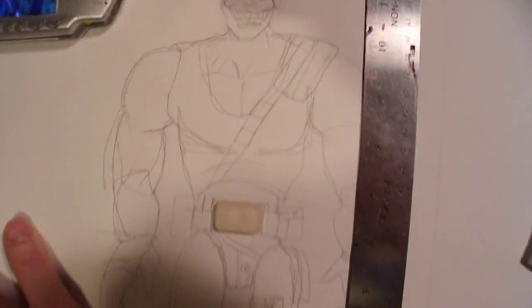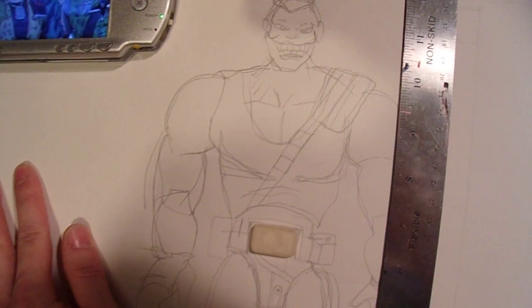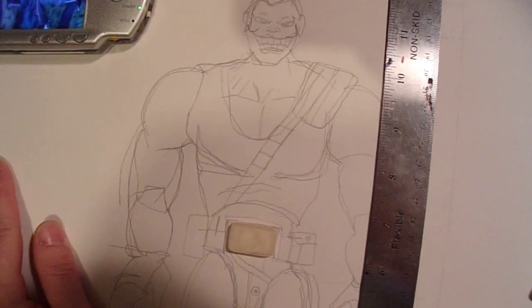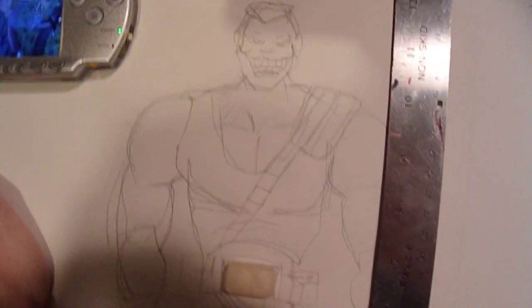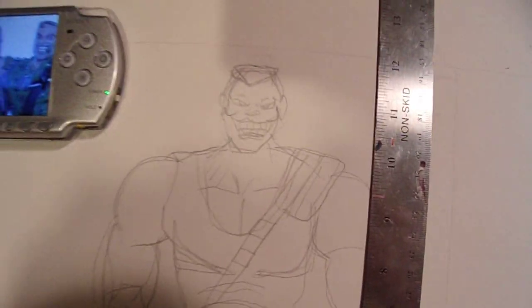I've just been working on the commandos. I did put one up online — if you're interested, Nick Nitro — I'm selling him to make money to make more commandos.